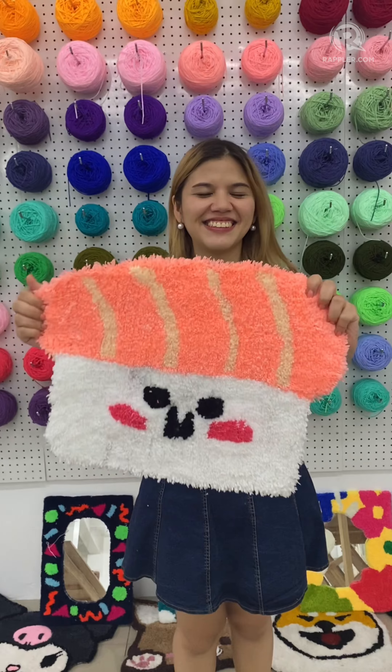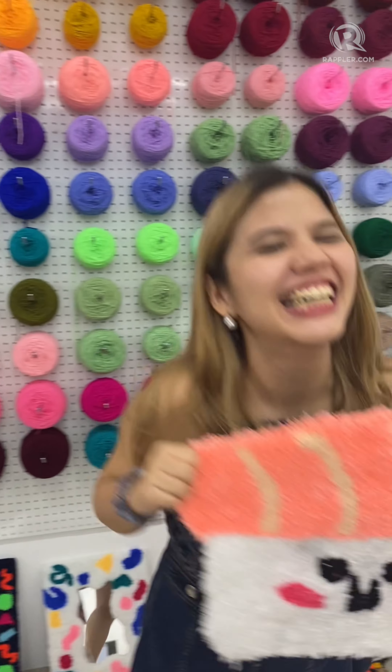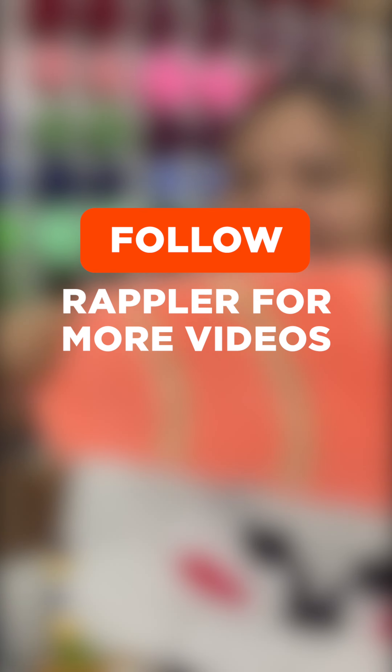This is me filling out the outline, and here's a time lapse of my work in progress. I did the salmon first, then the sushi rice, and then of course some cute cheeks and a smile.